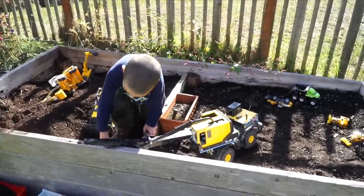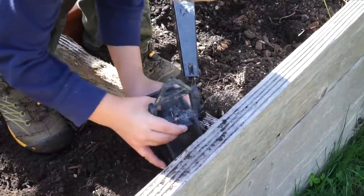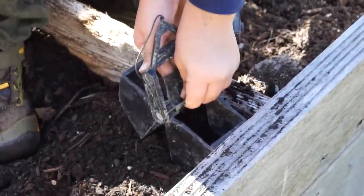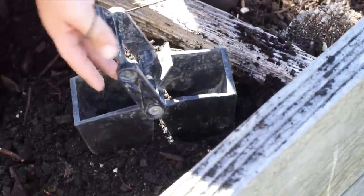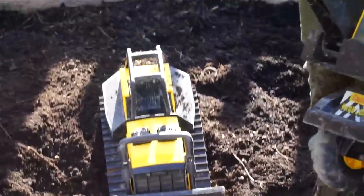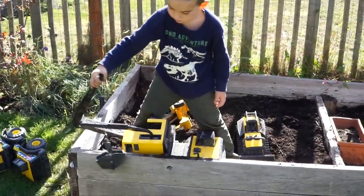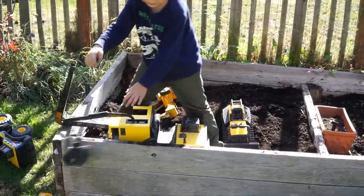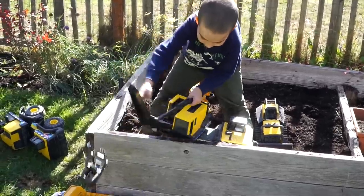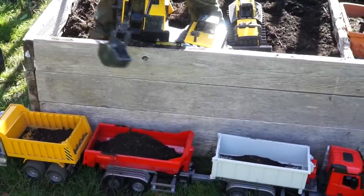Look at this little crane here — we got our Tonka crane out. Sweet, let's see what it does. Get a scoop. See that, kids? You always scooping? Here it comes. Alright, here it comes. It's not going to fill the white one, it's going to fill the red one. The red one? Yeah, again. Alright, now you've got to release the load.